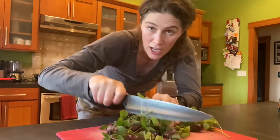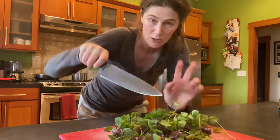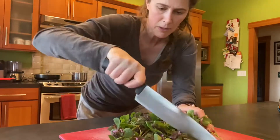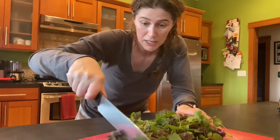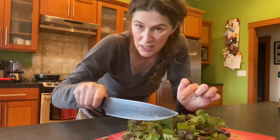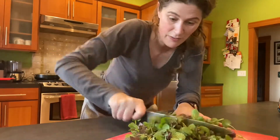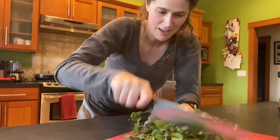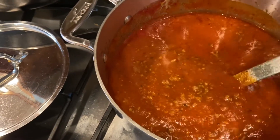I'm just gonna throw them in my pasta sauce, which is basically just marinara and ground beef — two jars of marinara and one pound of ground beef. I will make a nice salad, but the dead nettle won't go in it. It'll go in the pasta sauce for a little extra nutrition and free vegetable.